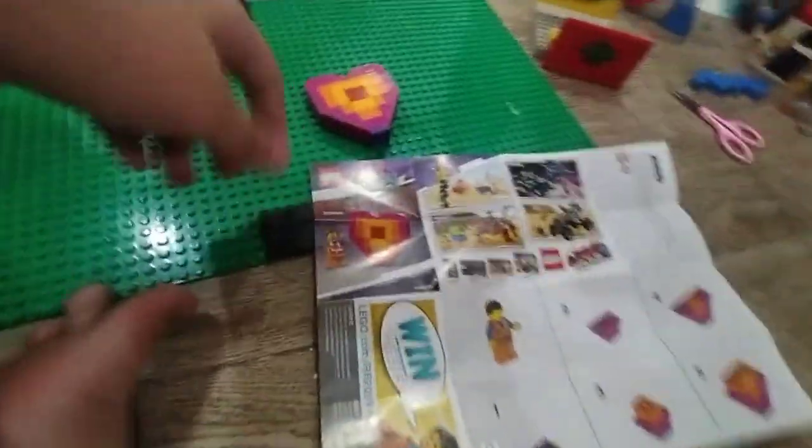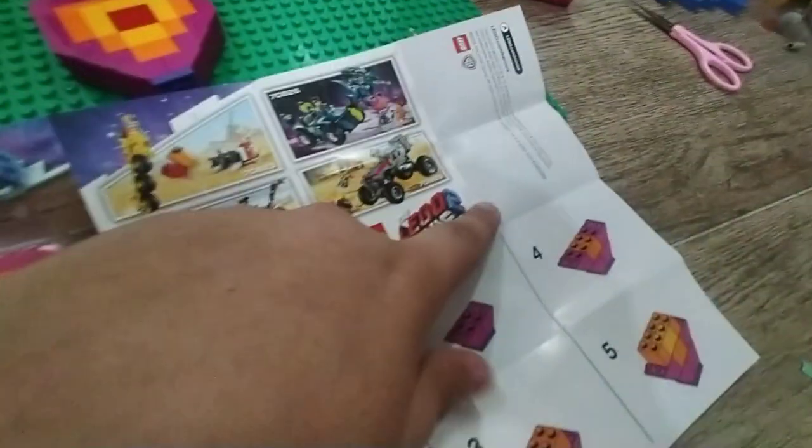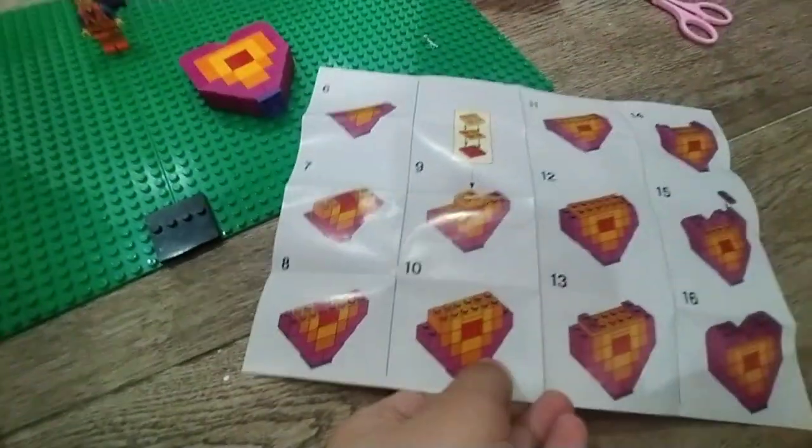On the instructions, it has the picture advertising this thing, also showing the image and how to build the piece offering.